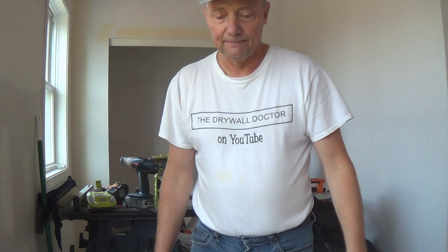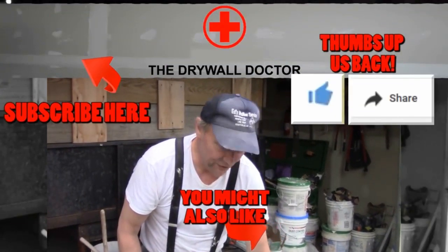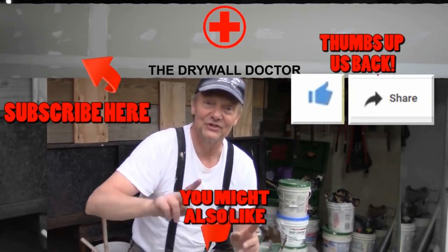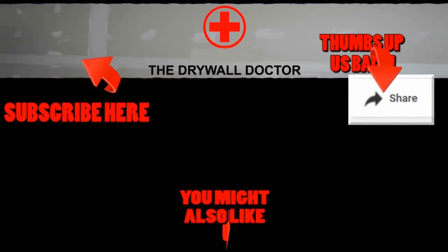You will find it in the descriptions on my channel at the bottom, along with my Facebook page and my Instagram page. You guys have a great day. If you really like this video, subscribe, and if you really like it, share it with somebody else. Have a great day. Bye.